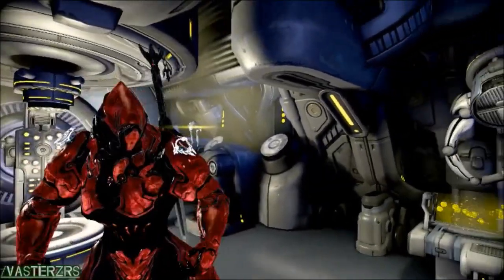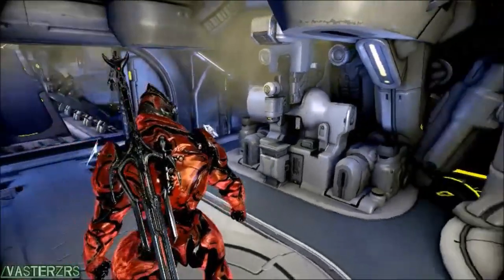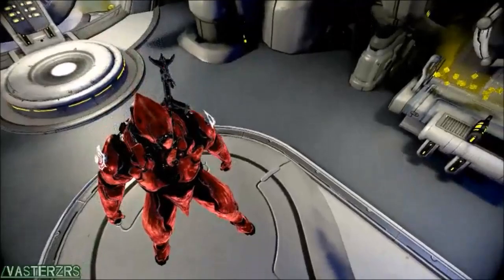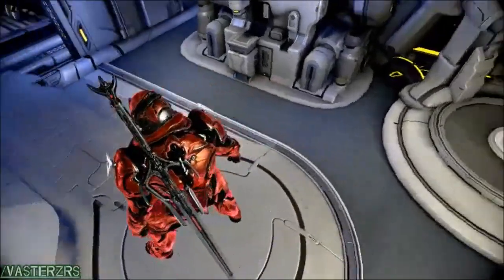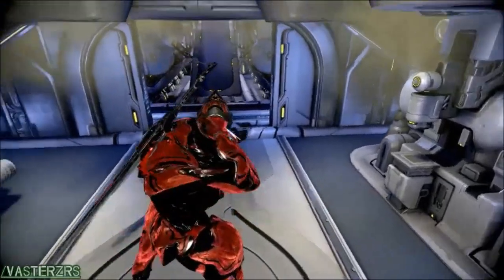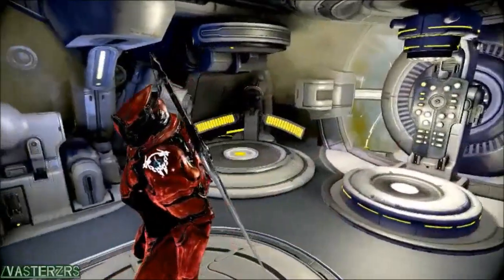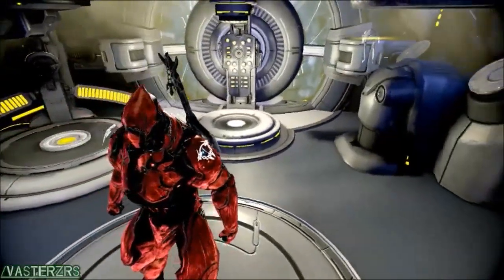Hey guys, what's up? It is Vasters aka JesusSaves, and in this video I wanted to show you guys the Rubidil plated Rhino skin and helmet, which you can actually buy in the Steam Community Market. Right now it's less than 20 cents to get this little outfit. It looks pretty nice — it has like a little animation almost to it, like it sparkles and stuff like that if you look closely.